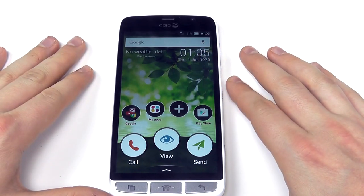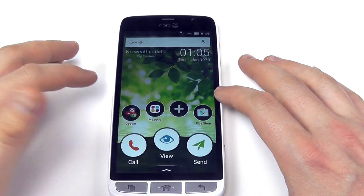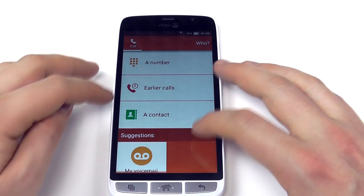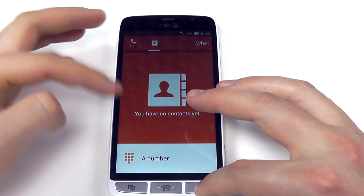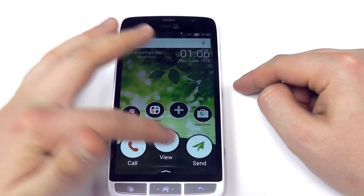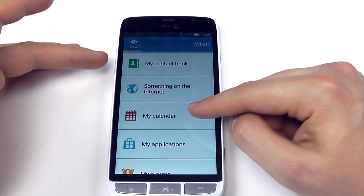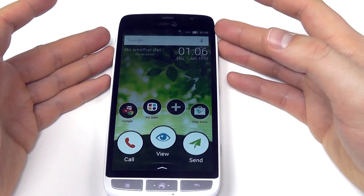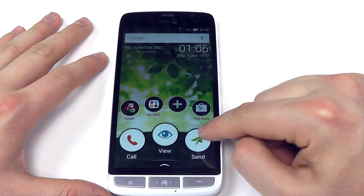You can see how the interface here is quite different to most other Android phones — nice big, really clear icons. So we've got the call icon here, and the menus are really quite different to most other phones, making everything really simple. You can go to a specific number, earlier calls, or a contact. When it comes to viewing, you choose what you want: your messages, call log, pictures and videos, emails, or calendar. What it's trying to do is take away some of the mystery and make it more logical for most people.